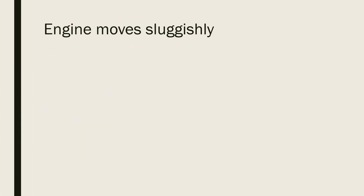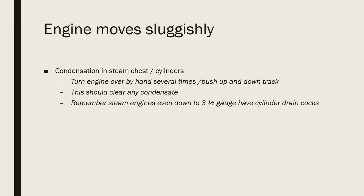Now you've got up to working pressure and you're ready to get the engine onto the track and running. The first problem — and it happens with our full mainline engines as well — is condensation in the steam chest and in the cylinders, and you need to clear that out first. You can do this by turning the engine over by hand several times and pushing it up and down the track, or slightly opening the regulator and just pushing it up and down the track. Remember that steam engines, even down to three-and-a-half inch gauge and some gauge one engines, have cylinder drain cocks to overcome this problem. Remember also that the jet of steam condensate coming up the chimney is hot and dangerous — don't put your face over the chimney. It may be nice to hold a cloth slightly above the chimney to catch any condensate as it gets ejected.